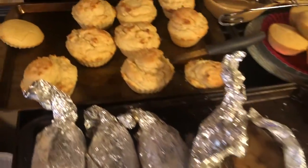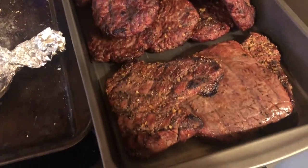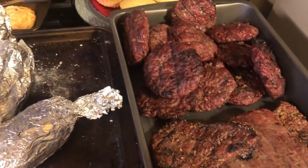And here's dinner — dessert, baked potatoes, we've got burgers and cheapo steaks. Works for me.